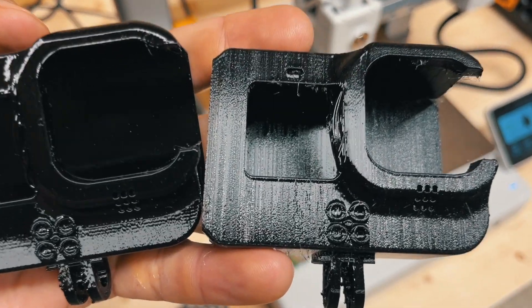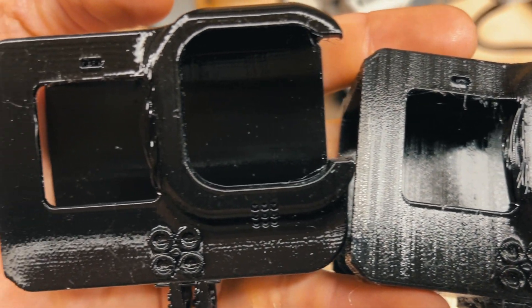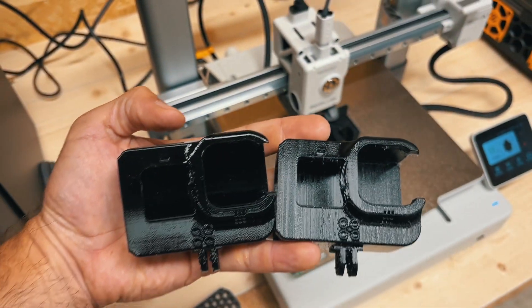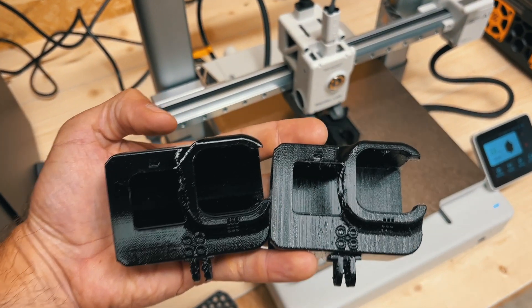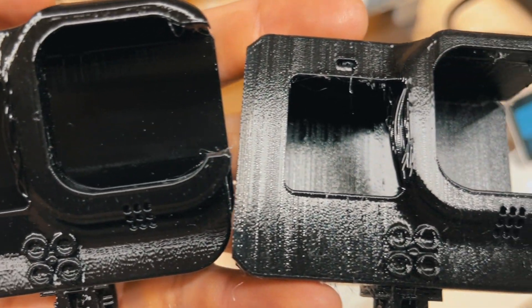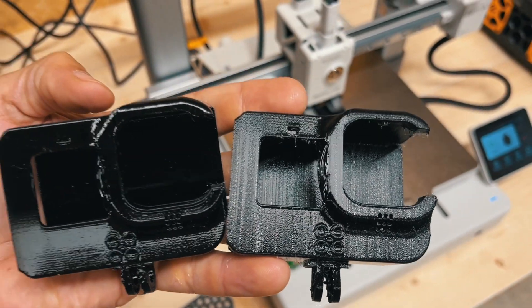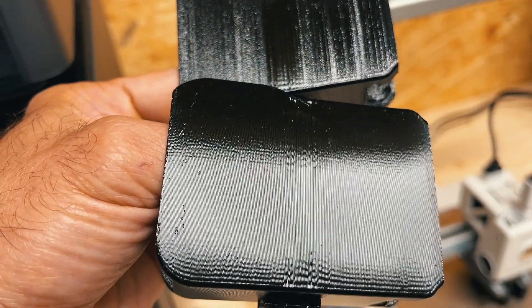If you don't know why you would need a filament dryer, just look at these two cases. The one on the left is shiny and okayish on the surface, while the one on the right looks just terrible. These two cases were printed to test the printer — same model, same configuration, same parameters, same filament. The only difference is that I dried the TPU after I saw the results of the first print.